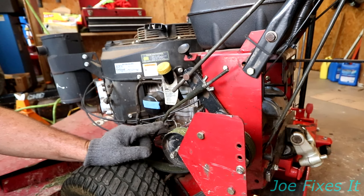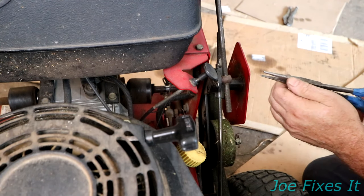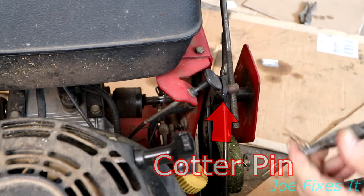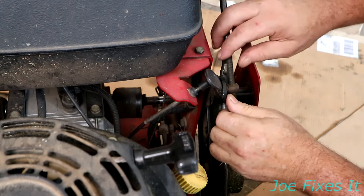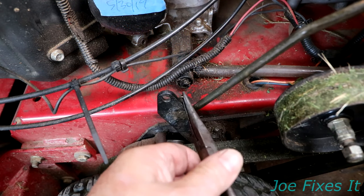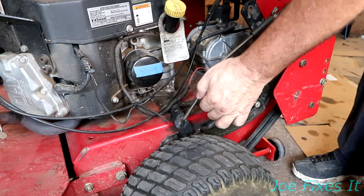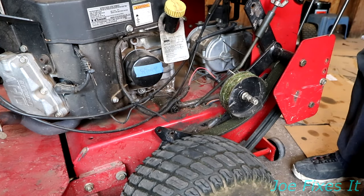This is the idler pulley that holds tension on the belt when you're going forward. To get the belt adjuster shaft off, you just pull out the cotter pin, set it to the side, and gently remove it. Then to take the brake adjuster loose, you pull this cotter pin out, set it to the side, and pull the brake adjuster shaft off.